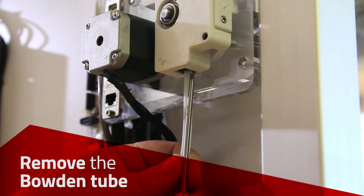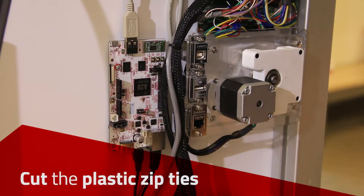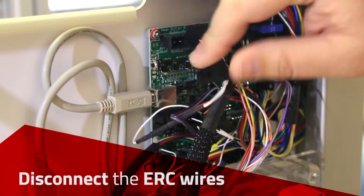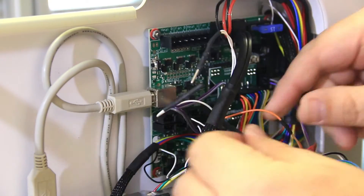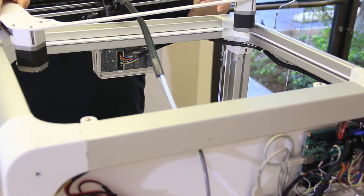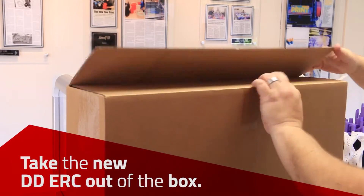Remove the Bowden tube from the bottom of the exterior assembly by pushing in the black circular press connector. Cut the plastic zip ties. Disconnect the ERC wires from the Rambo board. Clear the belt from underneath and remove the ERC from the printer. Remove the ERC wires and Bowden tube from the printer.